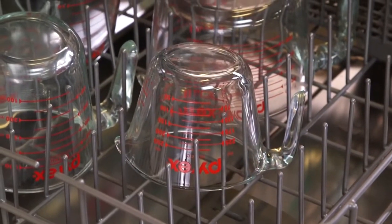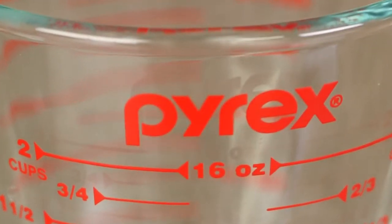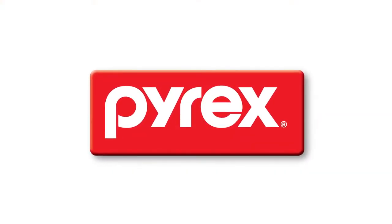Safe to use in the dishwasher, microwave, freezer, and preheated oven, the non-porous glass won't absorb stains or odors. And as always, Pyrex glassware is made in the USA.